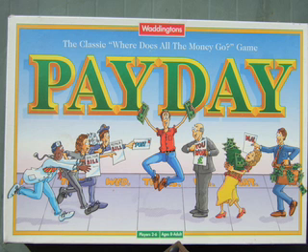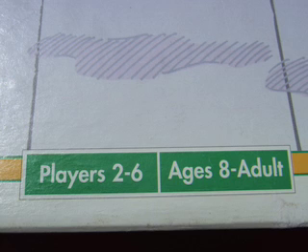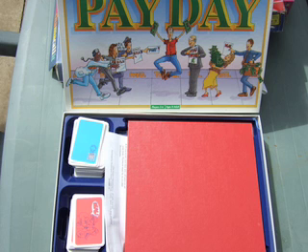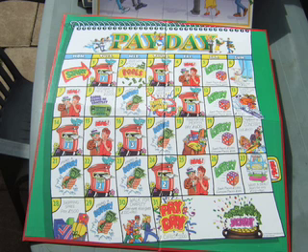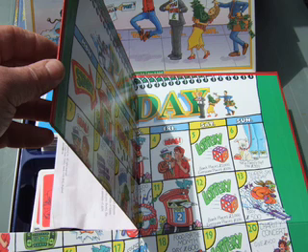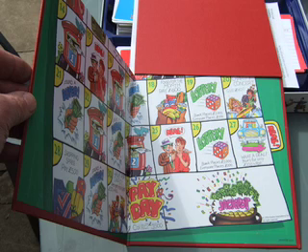"Payday" — well, it's obviously about being paid. A Waddingtons game again with very simple graphics. Two to six players, aged eight to adult, so it's a slightly older game. Again, a vacuum-formed insert holding game cards and some fake money. The board is quite big but quite simple, folded into four — which is something you should consider if you want a large board.